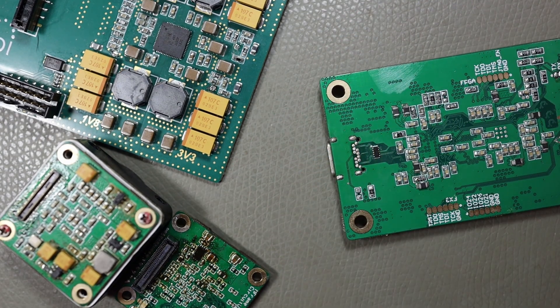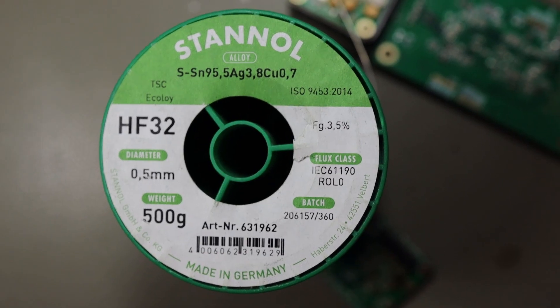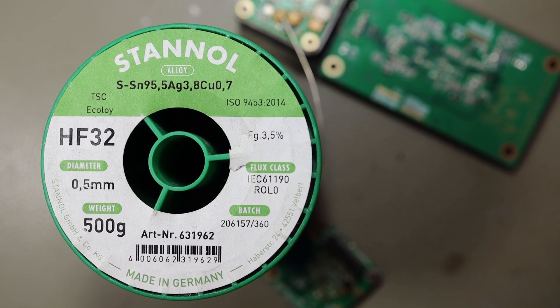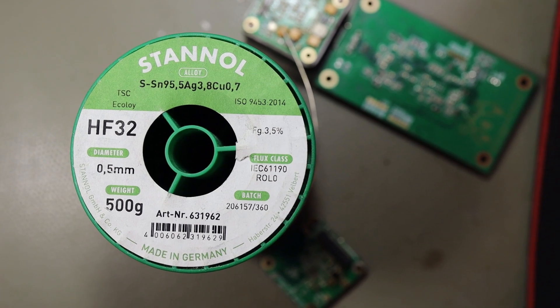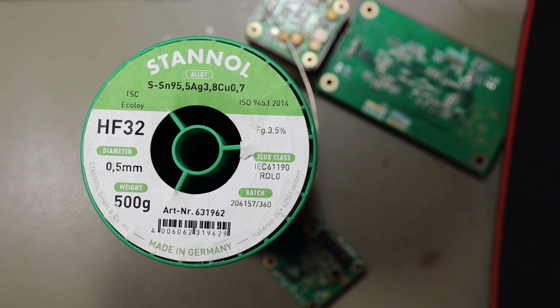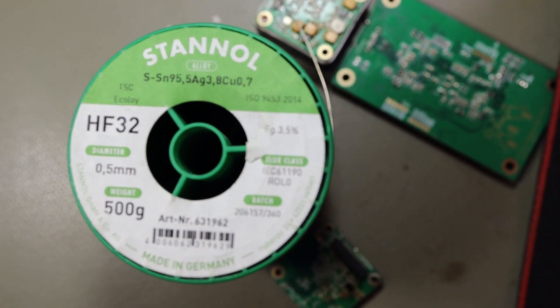People say on the internet that you cannot solder with lead-free solder, but in my lab I only use lead-free solder — both the solder paste and the solder wire. The key is to use really good quality solder. The solder I use is from Stannol, a German company. It has 95.9% tin, 3.8% silver, and 0.7% copper. Silver is very important — it makes the solder flow better. Silver is also critical for soldering ceramic packages; without silver, your solder will leach silver from the ceramic package, causing damage. This HF32 solder is currently in production, definitely lead free, and it flows really well.